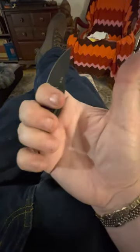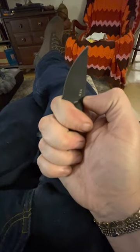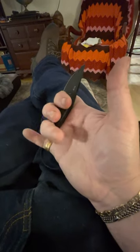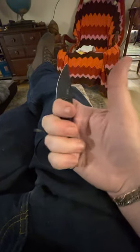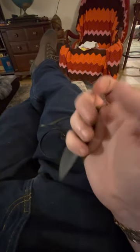The jimping is good. I've got about medium to medium-large hands for a man, and I can get my third finger on there a little, but really two fingers. The jimping right here is really aggressive, so you can lock it in real good like that. And there's some jimping here on the back that's just as aggressive.